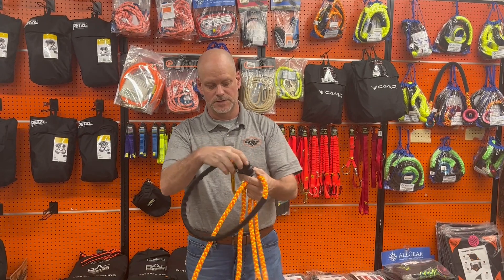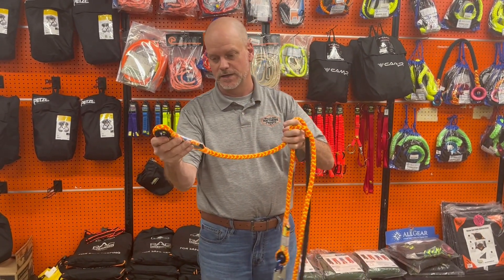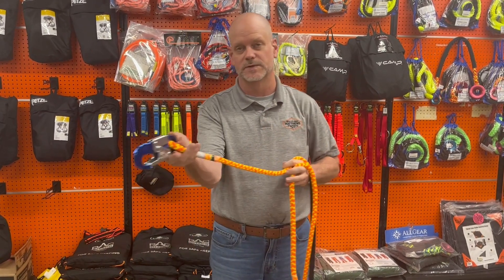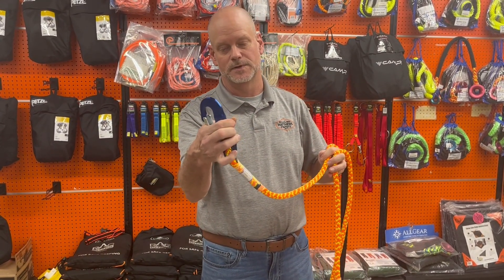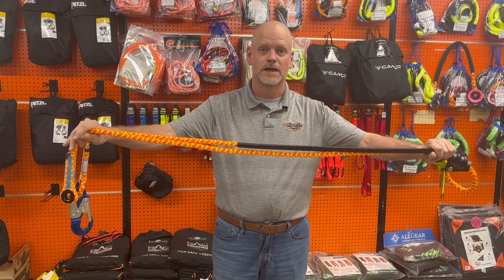You also have your double locking carabiner right here, and on the end of the 10-foot you have the eye swivel right here. It also comes with an aluminum snap hook right here. So it's 10 feet long, comes from All-Gear, half-inch rope. Have a good day.